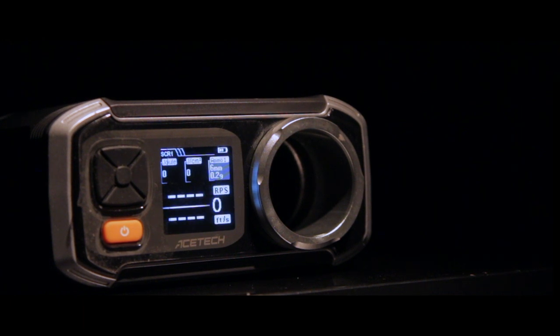It's also very important to know how high the shell chrono is itself, so let's try that. 260 FPS for one BB.